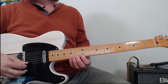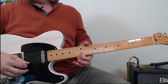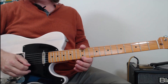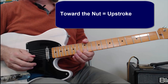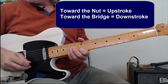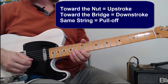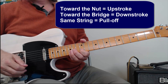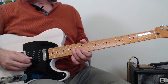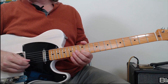On the E string, we've got these two notes. This note is toward the bridge, this note is toward the nut. Every time you play a note toward the nut, you're going to play an upstroke. Every time you play a note toward the bridge, you're going to play a downstroke. And every time you move from bridge to nut on the same string, you're going to pull off. So check it out: up, down, pull off, down, up, down, up, down, pull off. And you just continue that.